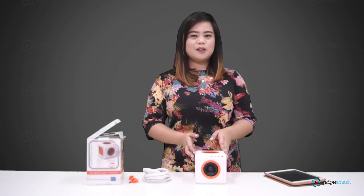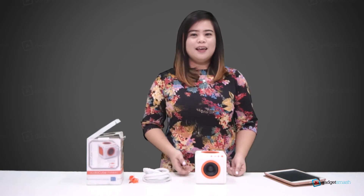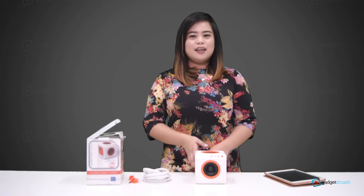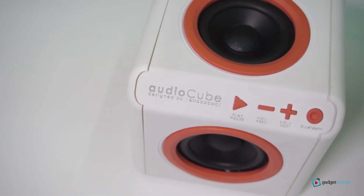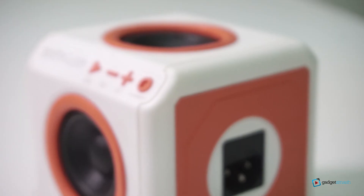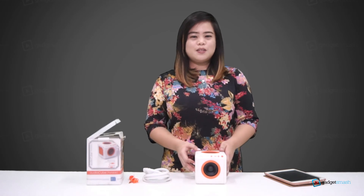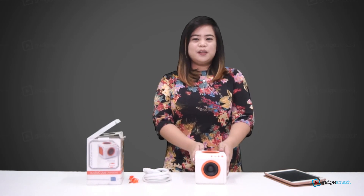To sum it up, the Alaw Kakak Audio Cube is a heavy-duty portable speaker that is super easy to operate and has awesome sound quality. It could offer fun activities such as jamming songs while on a road trip, a mini party, movie marathon, dance practice, or even for office use — it's just the right speaker to bring you an incredible audio experience.